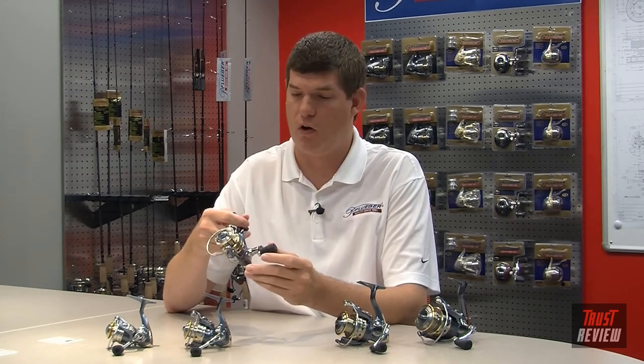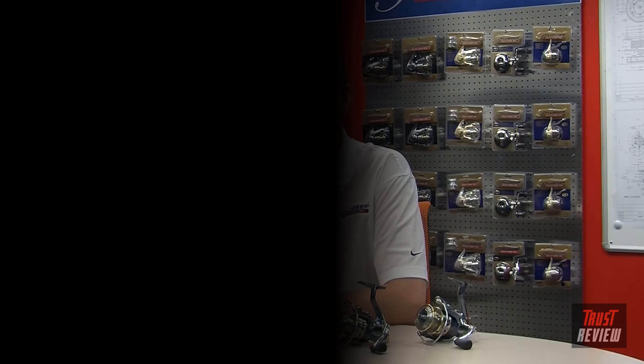Finally, we've stayed with the same 10-bearing system that everybody has known to love, making this one of the smoothest spinning reels on the market. It comes in five sizes, and we also offer seven different combo options — from a 4'8" ultra-light with a 20 size reel up to a 7-foot with a 40 size reel. These are IM8 rods that come with stainless steel aluminum oxide inserts and are balanced perfectly to match with the Pfluger President reel.